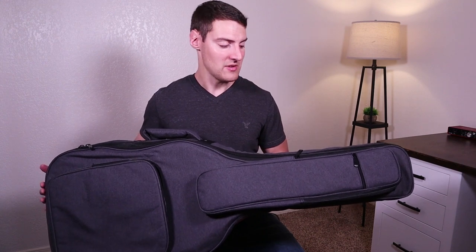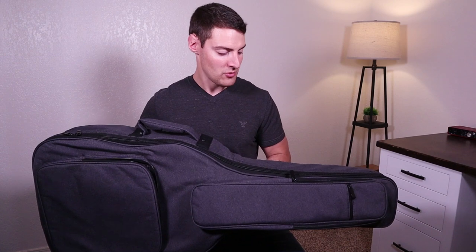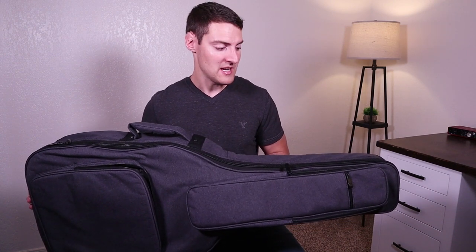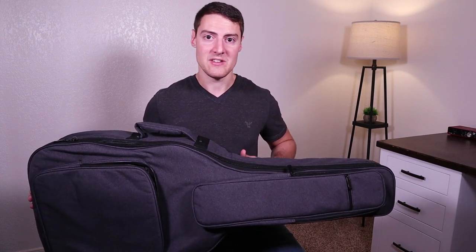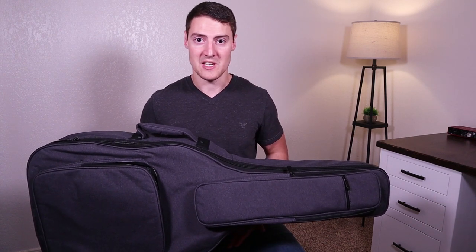This is a reinforced case, so it does have a lot of padding and as you can notice, it's pretty thick. I do really like the gray color — I think it looks really nice. We're going to take a look at all of the outside pockets to see what this thing can hold before we take a look at the inside.